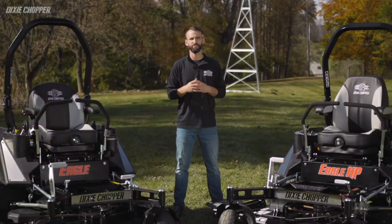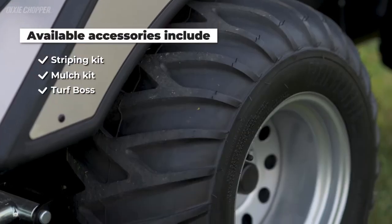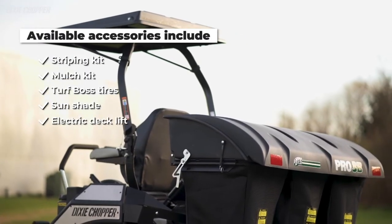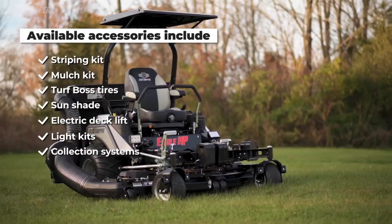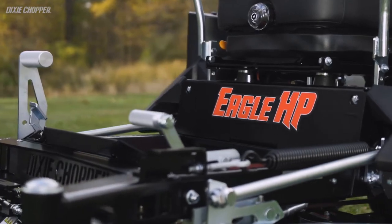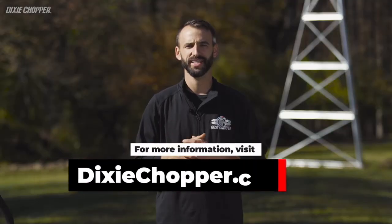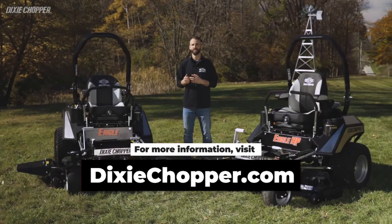The Eagle and Eagle HP offer a full list of accessories including a striping kit, mulch kit, turf boss tires, sunshade, electric deck lift, light kits, collection systems, Springer Forks, and more. The new Eagle models are only available at independent dealers, so visit your local Dixie Chopper dealer or visit us online at DixieChopper.com for more information on any of our products today.